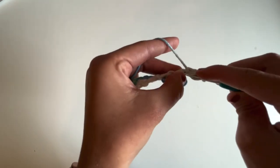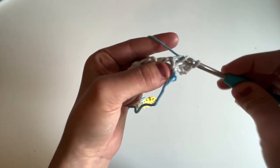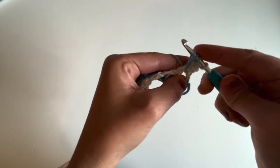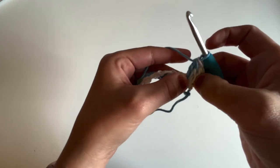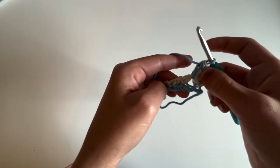To work the cluster: yarn over, insert your hook into that chain one space and pull up a loop, yarn over pull through two loops and stop, then do that once more — yarn over, insert your hook and pull up a loop, yarn over pull through two loops, and then yarn over and pull through all three loops on the hook. That's just a simple double crochet two together, and that's going to be our cluster for the entirety of this pattern.